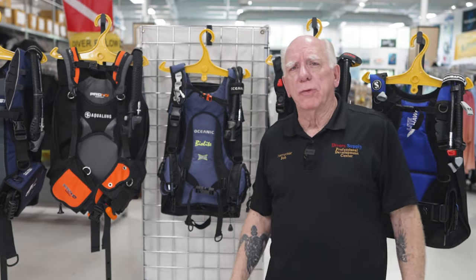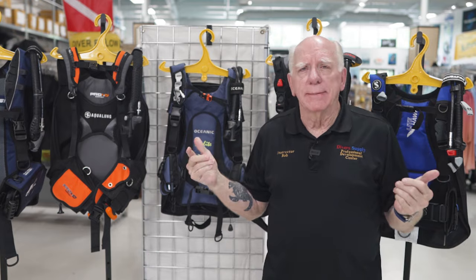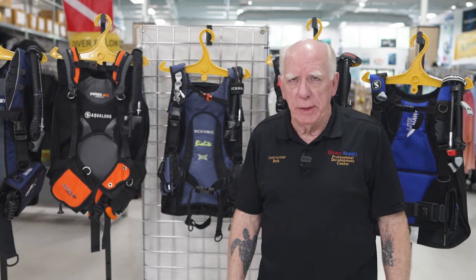Hi folks, Bob Collins for Diver's Supply. This is the battle of the travel BCDs.